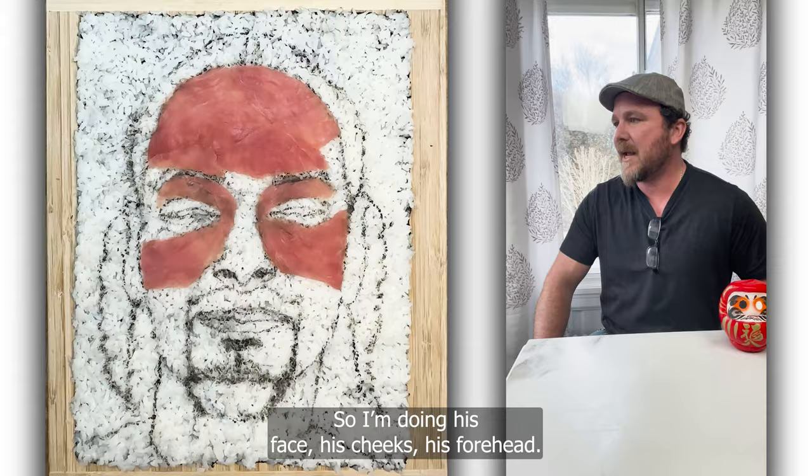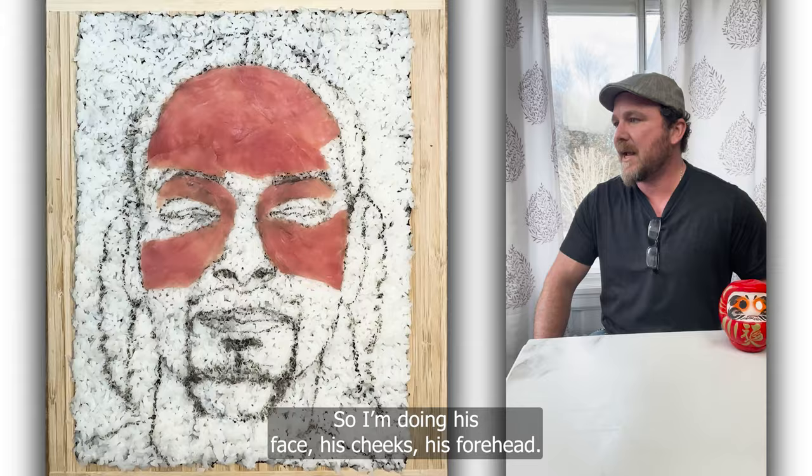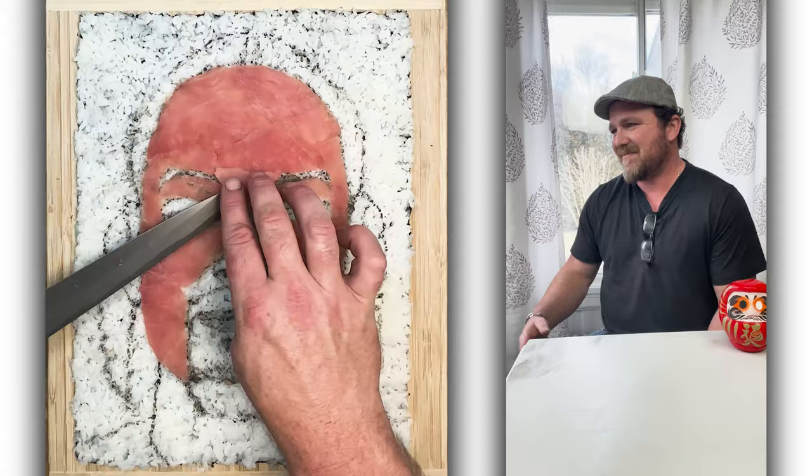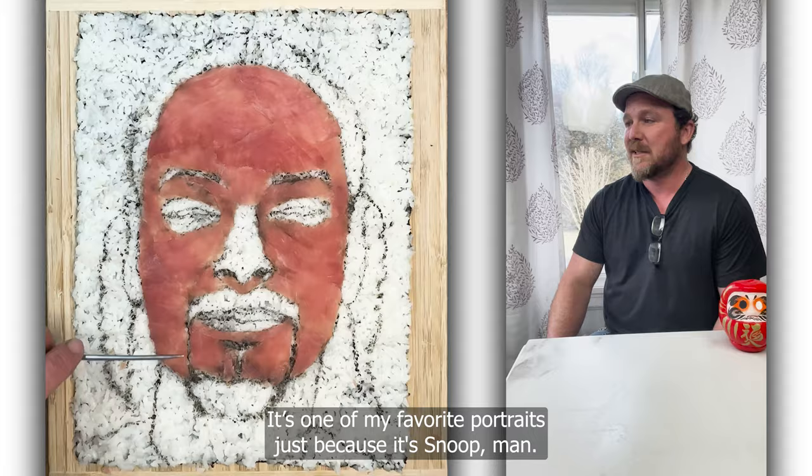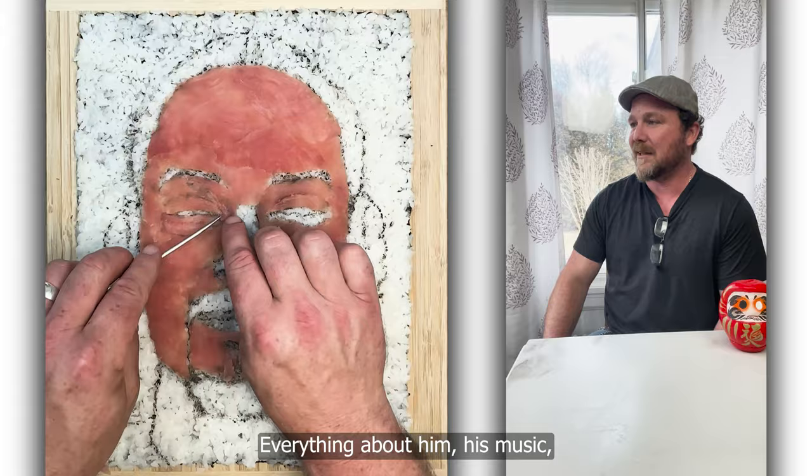So I'm doing his face, his cheeks, his forehead. I start from the top down — it just goes better that way. It's all a process. I had a lot of fun with this portrait, one of my favorite portraits. Just because it's Snoop, man. He's fun. Everything about him — his music, his dreads, his everything. He's just cool.